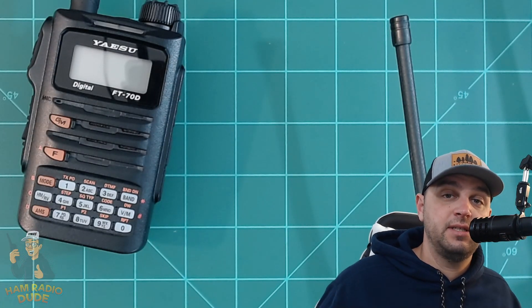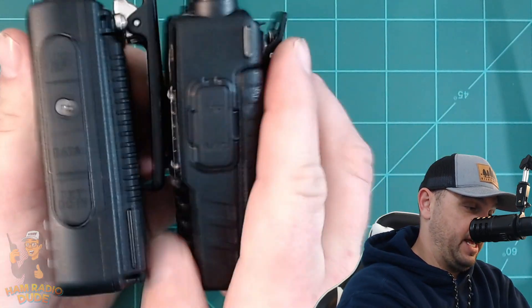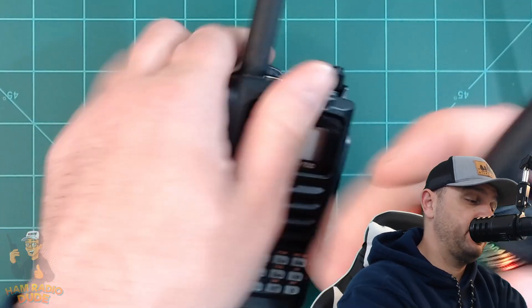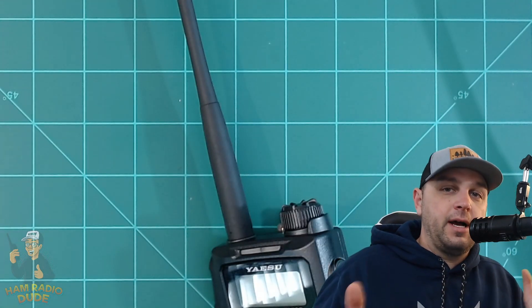How does this thing compare size-wise to other radios? This radio is very wide — it's kind of bulky, but actually comfortable. My hands still fit around it fine, but it does have a lot more width than other radios. Comparing it to a UV5R, you can definitely see the width difference. They're about the same height and depth. Holding a Baofeng or even an FT65, it feels really skinny after you get used to having the wider FT-70 in your hand. Size-wise, it is wider, but the other dimensions are approximately the same.